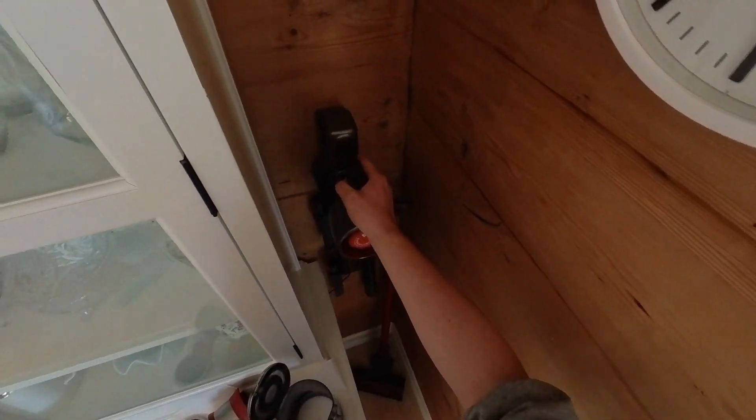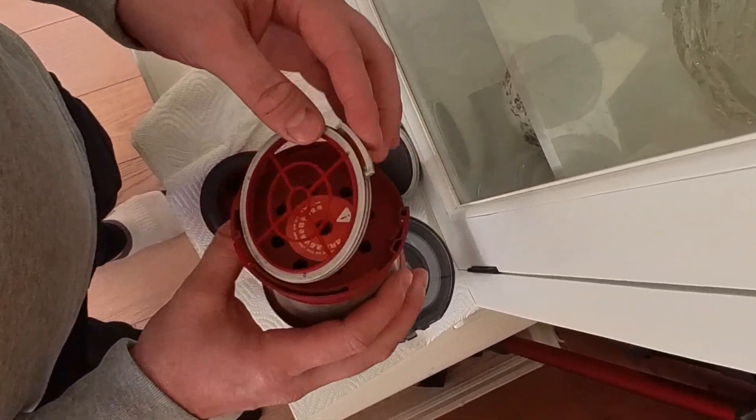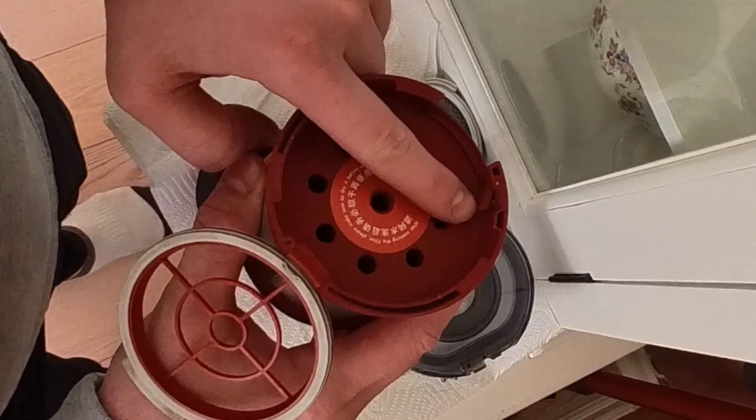The vacuum body can be placed back in the charger. After drying for 24 hours, according to the user manual, the vacuum can be reassembled.